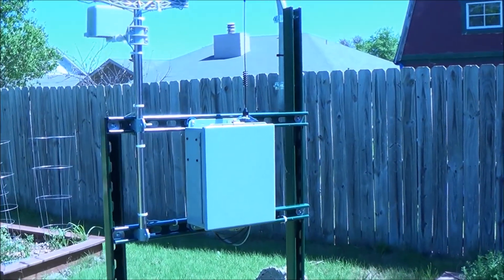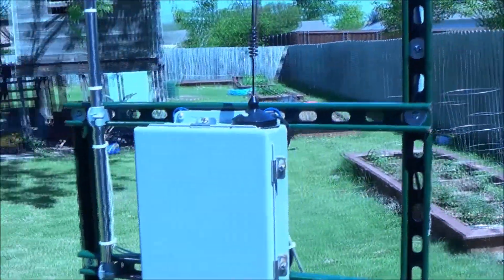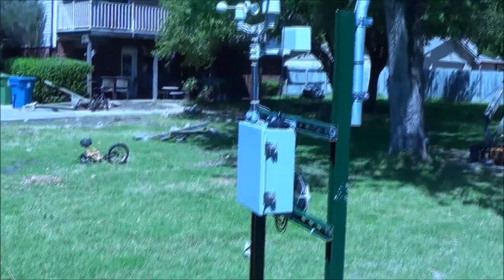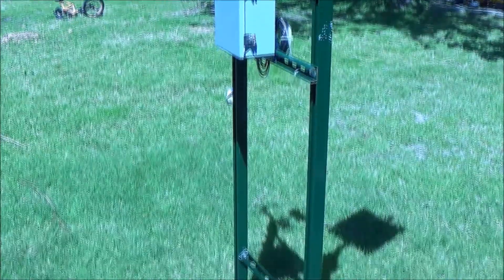Since it has the AT&T LTE board in there, you can get connection just about anywhere. So just drop this thing wherever it's needed — in the city, in the country, near industry. It should just work.